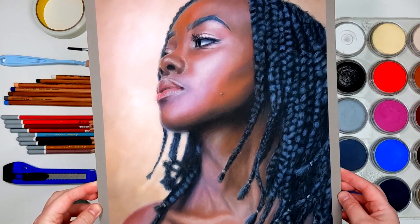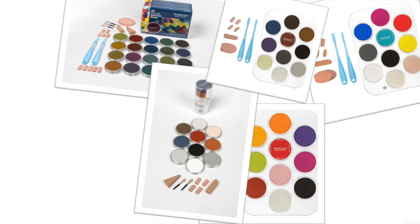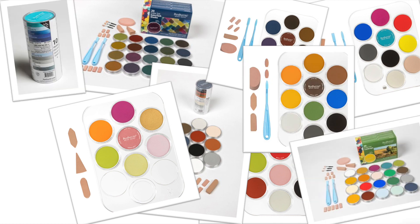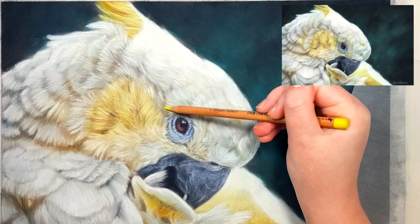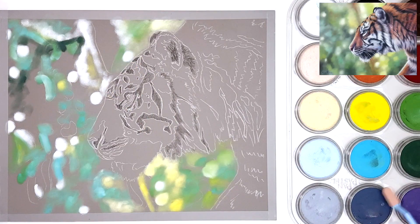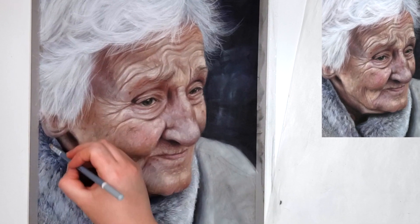Pan Pastel offers fantastic sets for wildlife, portraits, landscapes, seascapes and florals, as well as sets of tints, shades and extra dark shades. There are also plenty of other sets you can choose from, and these are all great sets if you only want to work on one subject matter. But what if you want to create portraits and landscapes, or florals and wildlife? Which set do you choose then?